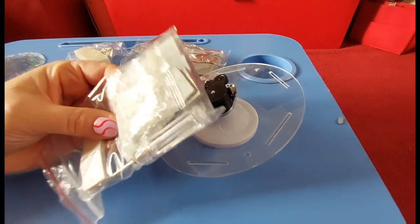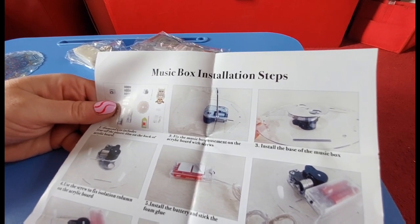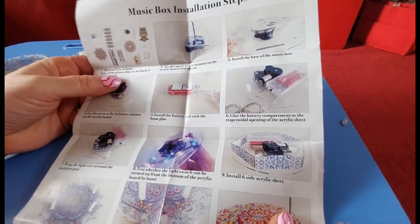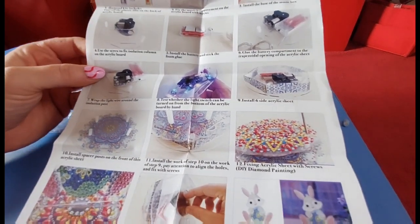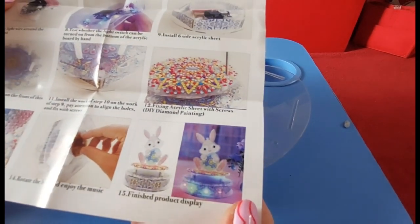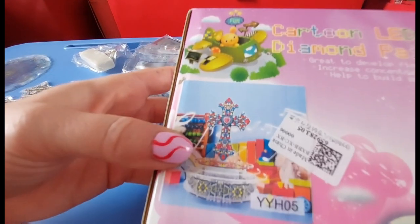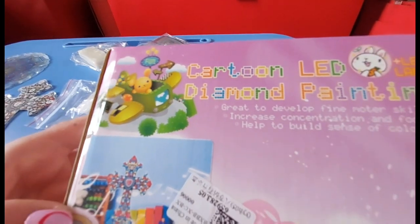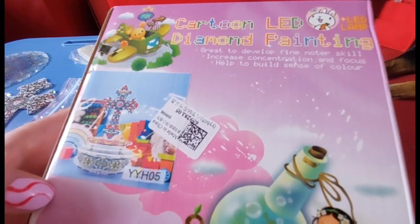It might be in here because we do have some parts in there. Then you unscrew the screw to fix the isolation column, and basically it gives you a list of instructions. The end result should look something like that - it has a bunny rabbit on it but obviously I've gone for the cross. There's a picture on the box of what it should look like when it's completed. It will light up as well - on the box it's called a cartoon LED diamond painting lamp.